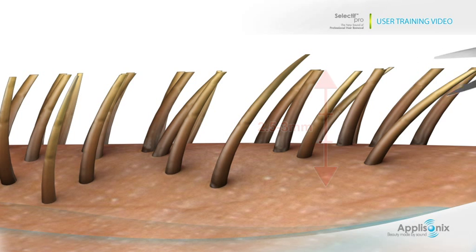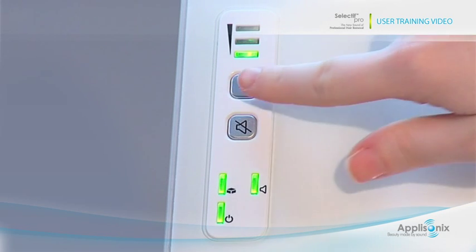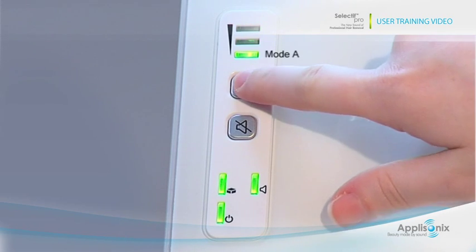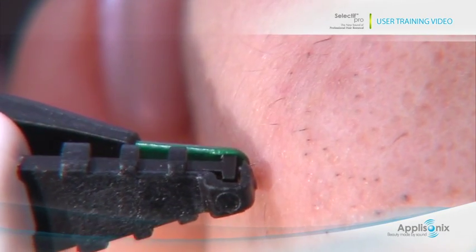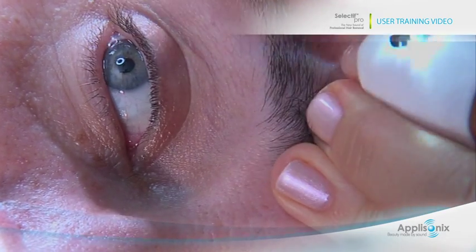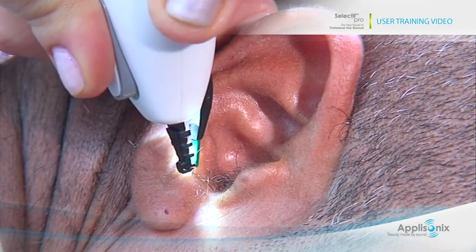Make sure the hair length is approximately 3 millimeters. The mode setting is used to adjust for optimal treatment for the specific body area. Recommendations for the number of treatments and intervals between treatments can be found in the user manual. The first treatment mode is generally appropriate for facial areas such as chin, eyebrows, upper lip, ears, and knuckles.